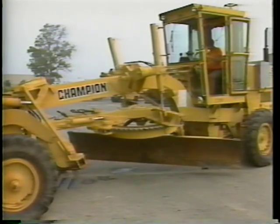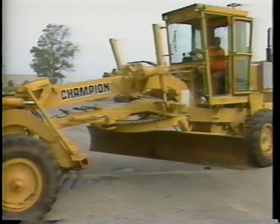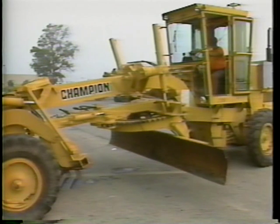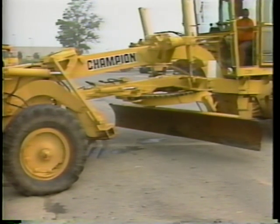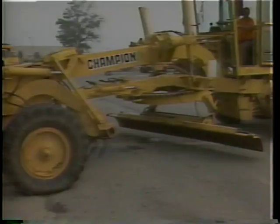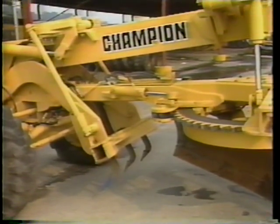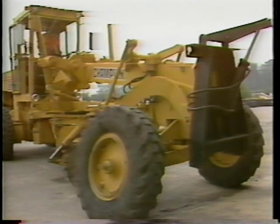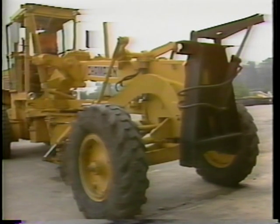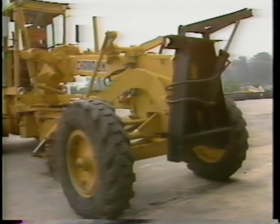Before making any additional checks, be sure that any people are a safe distance away. Lift the attachments from the grounded position; once raised, you can check their operation. Lift the moldboard up and turn the circle, then check the side shift and the blade tilt. Now test the scarifier. Notice that the scarifier should be left in the raised position to protect asphalt pavement from damage. Check that the scarifier raises smoothly and that all control levers function properly. An additional part of the hydraulic system is the steering; it should have smooth and even movement in response to your controls.